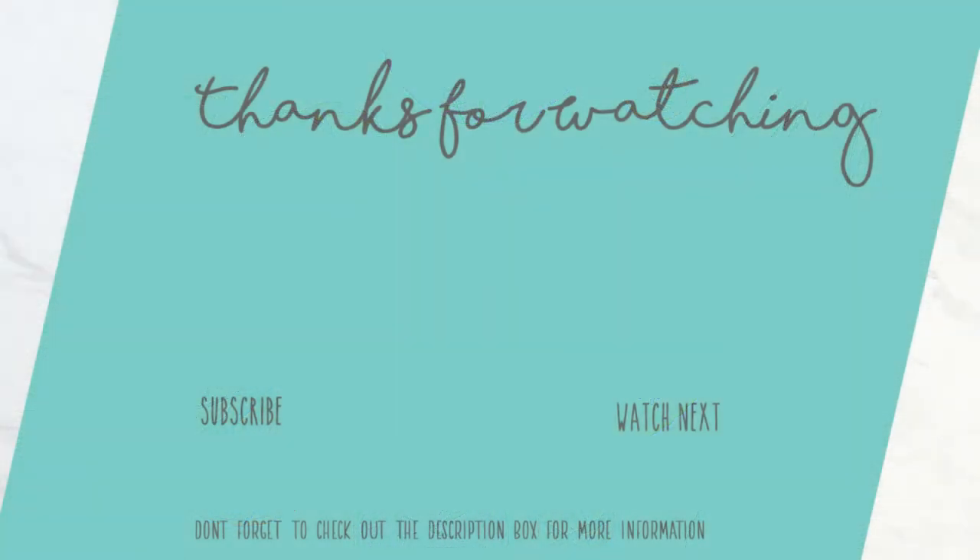That's going to do it for me today. I hope you guys enjoyed this video and all of these cards, and I hope you'll give this technique a try — it's super easy and fun. Don't forget to subscribe to my channel if you haven't already. Tons of information down in the description box below, so don't forget that. Happy crafting everyone!